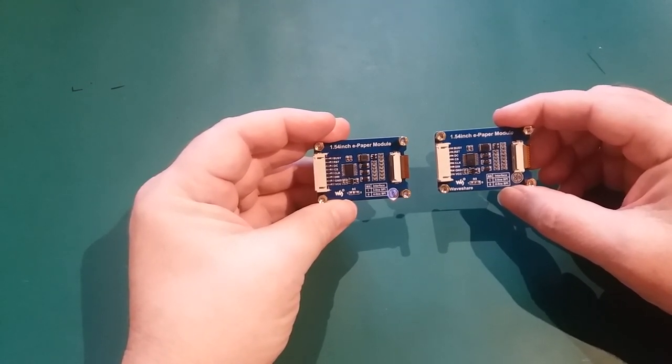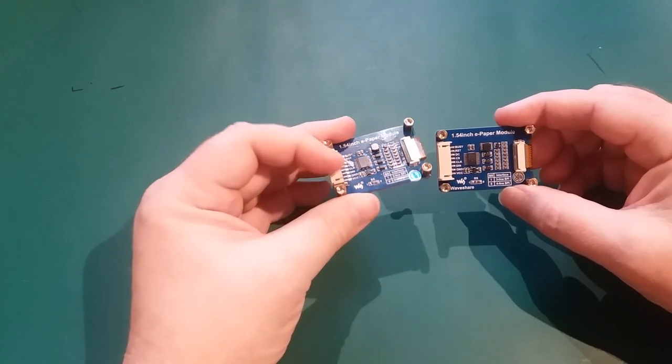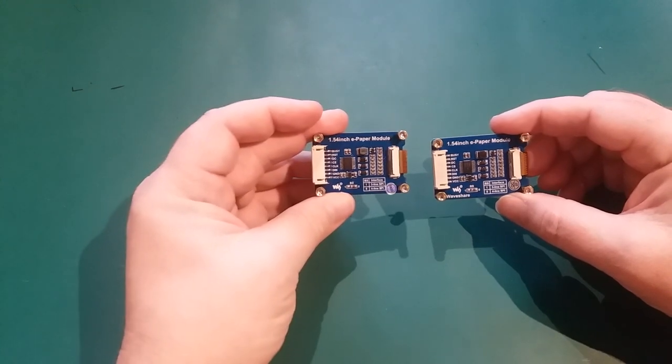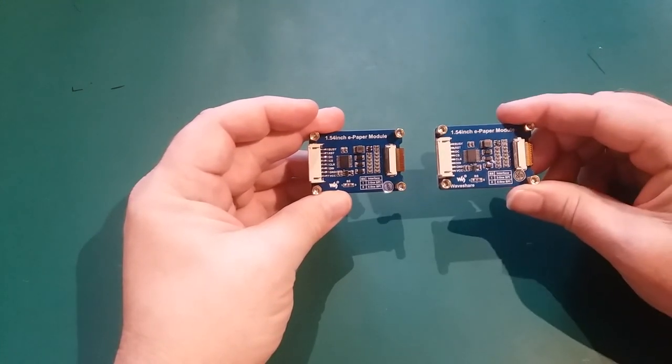That's quite important when it comes to programming, because if you select the wrong library, you'll get nothing out of your screen. To save my sanity, I'm going to write a little 'C' on the header of the colour one, so I know which is which.